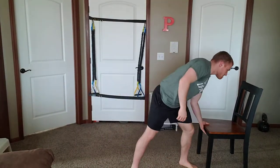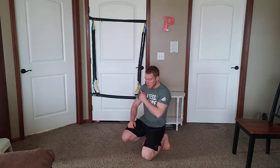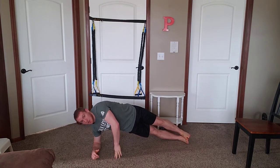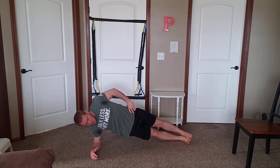Side plank. The tendency here when we're doing side plank is we get tired and we start to kind of fall into our position. We really want to make sure we push ourselves up as we hold ourselves in this position. Shoulder lines up with our elbow, my whole body is in a straight line, and I'm pushing myself up off of the ground.